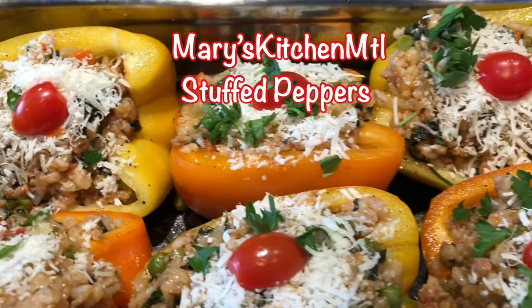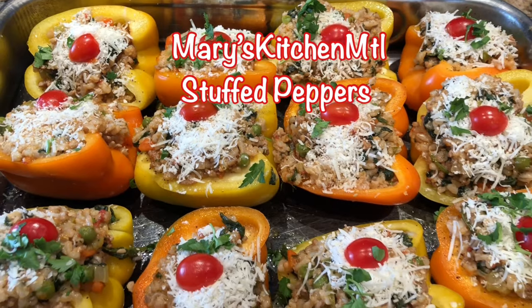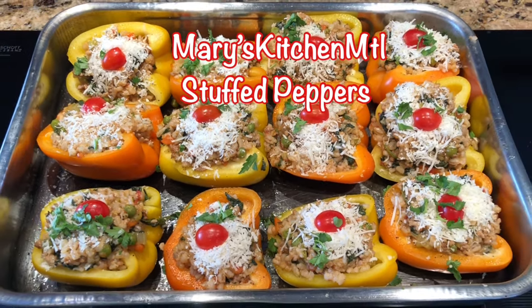Hello everyone, welcome to Mary's Kitchen MTL. In today's video I will show you how to make stuffed peppers. Here is my recipe.